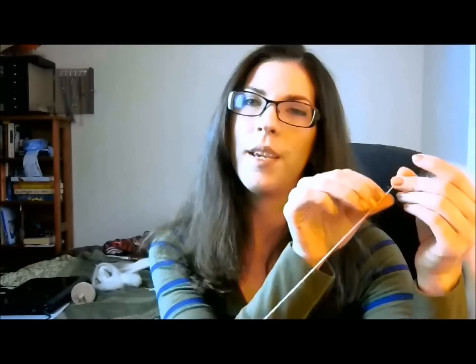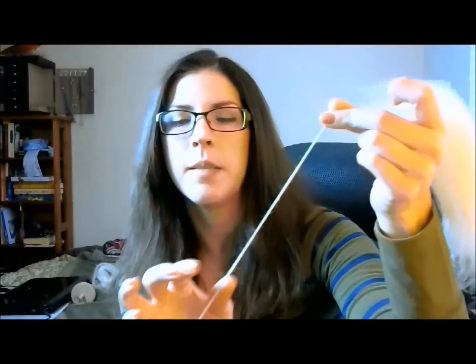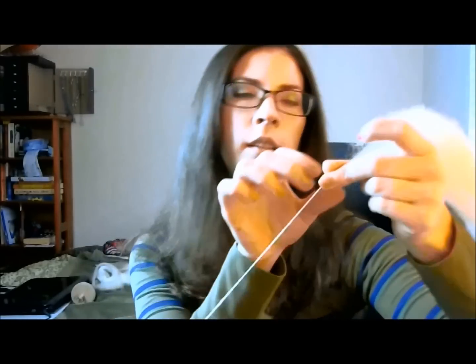Don't worry so much about it being completely even — you're new. The thing we always tell ourselves is that part of the charm of hand spinning is that it's imperfect. Keep going like that until you're satisfied, and if you're never going to be satisfied then you need to reevaluate your life.